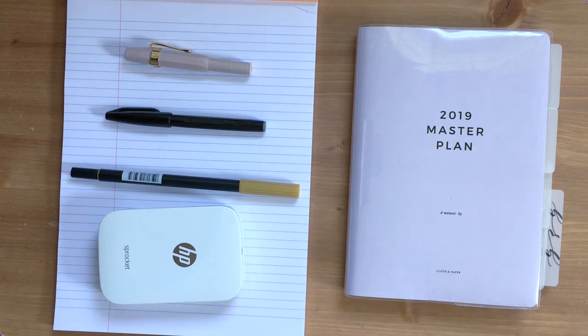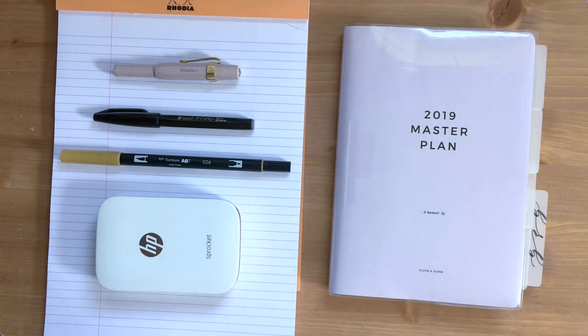Today's video we are starting off with the first thing we need before we even go into bullet journaling itself, which is supplies. I'm going to be taking you through all the supplies that I use on a daily basis. Each of them has a really specific purpose, which is key for my journaling, so keep watching.